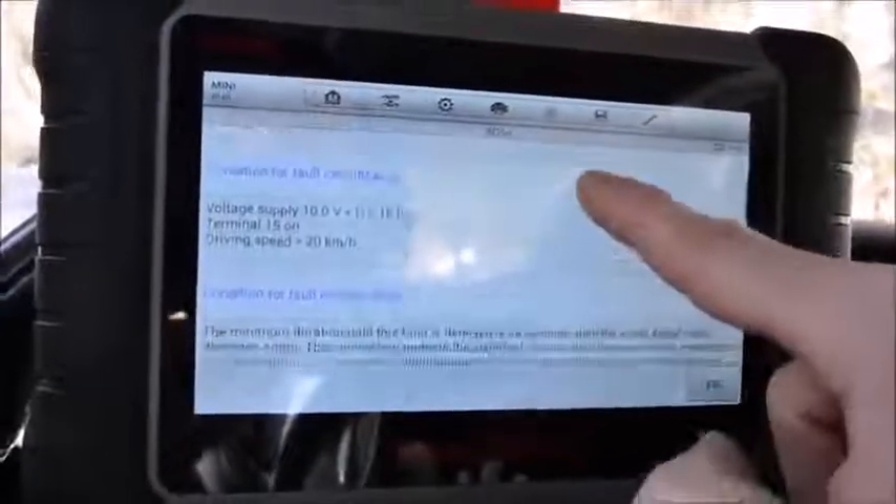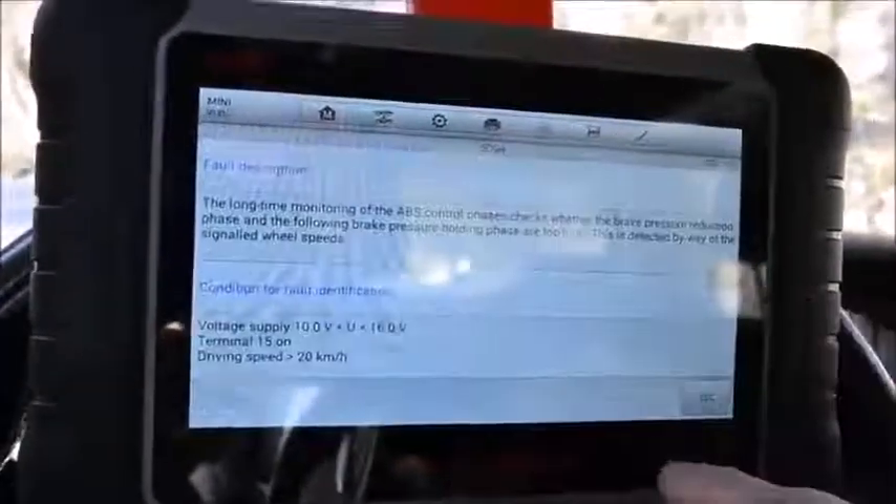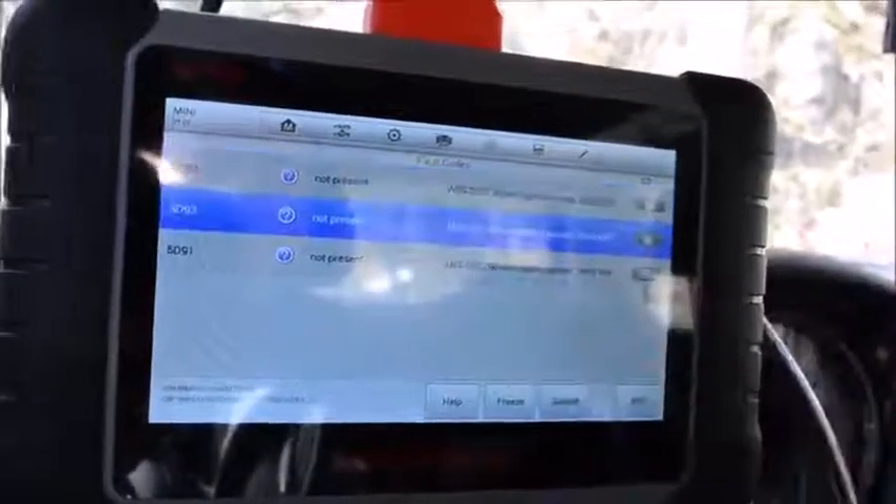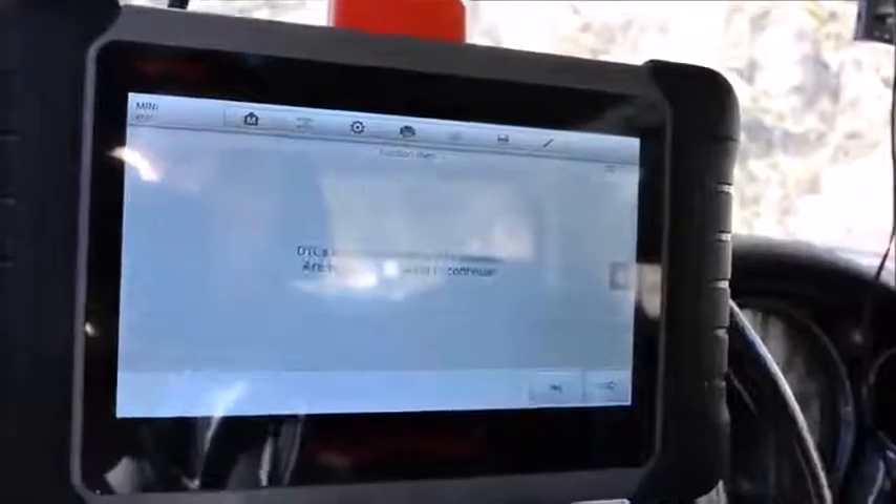If you click help you will get a description of the problem and everything like that. It tells you an amazing amount of information. To erase the codes — done.